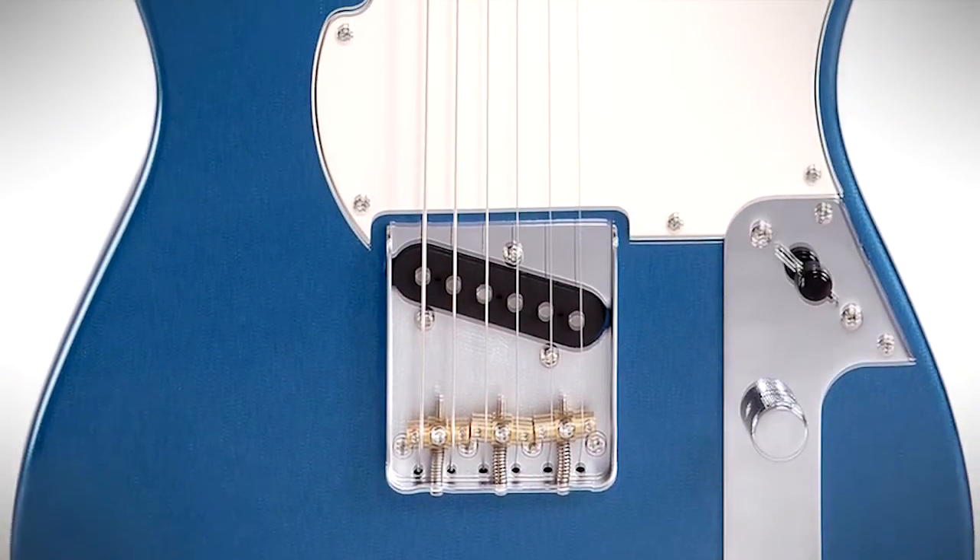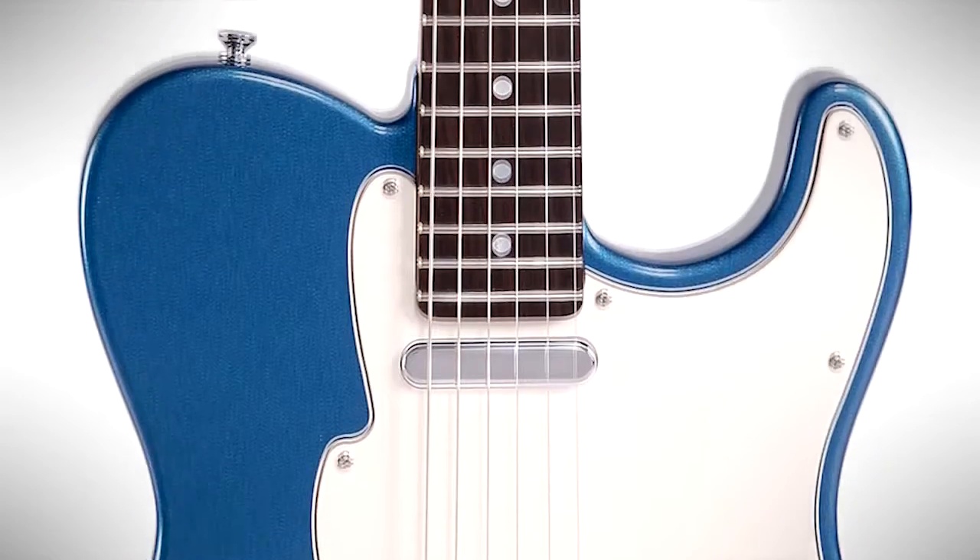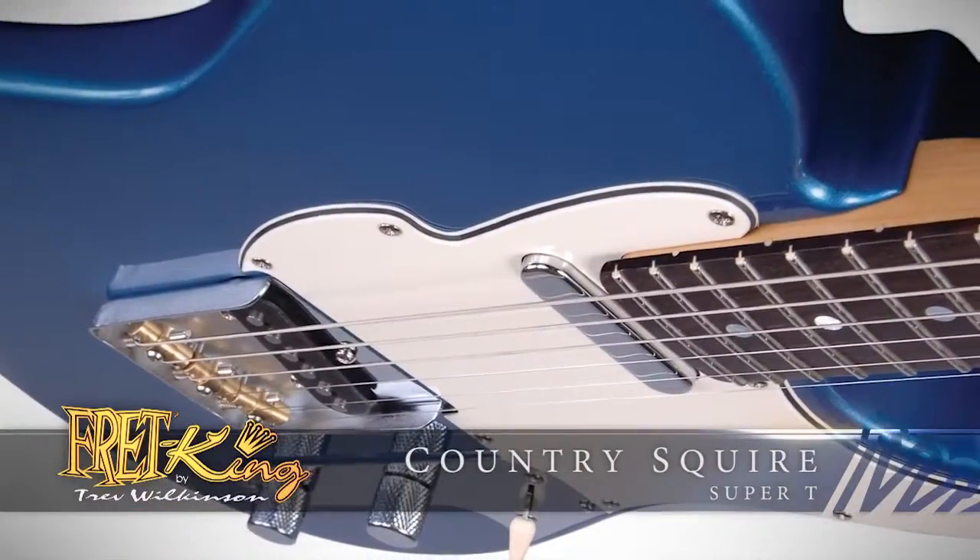Probably the first one to talk to you about would be the Super T, which is the metallic blue guitar we have here. I've come up with a term called Affordable Boutique, and by that I mean no holds barred — the best of everything but on a guitar that's affordable for everybody. I think you can all see the guitar that influenced this design, but we've been able to make a few changes that I think bring this guitar into the 21st century.